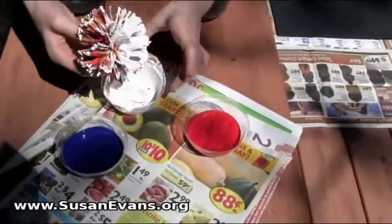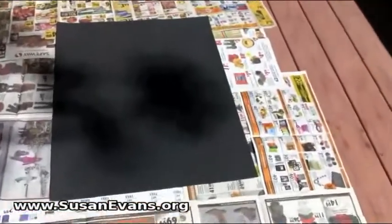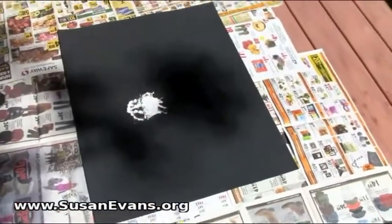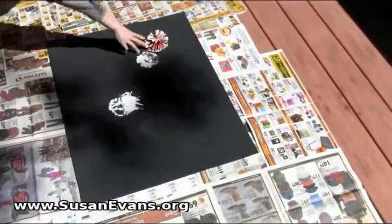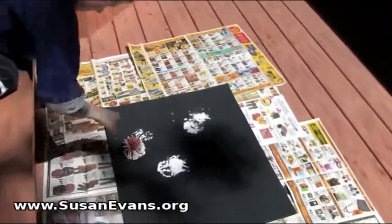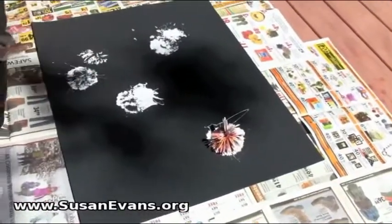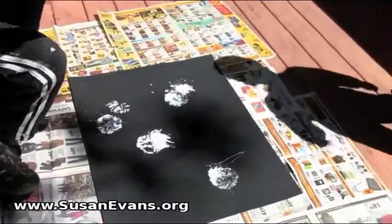We have red, white, and blue paint, which we are going to splatter on a piece of black poster board for fireworks. Fabulous — thwack it again. Wonderful. Thwack it, okay. Up over here. Fantastic. So we are in a higher place dropping one of those balls.